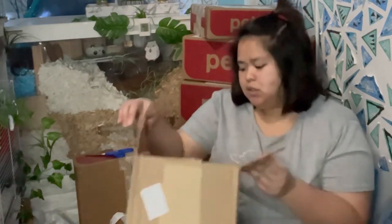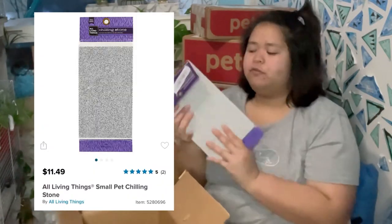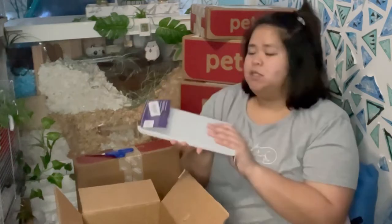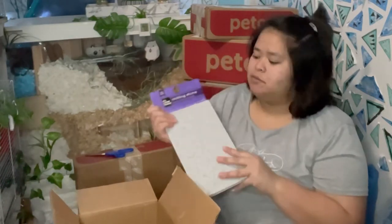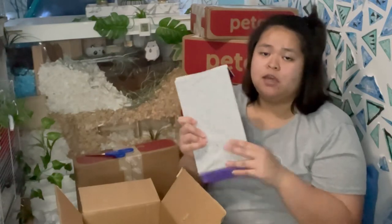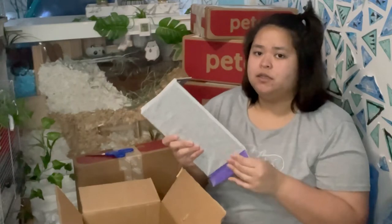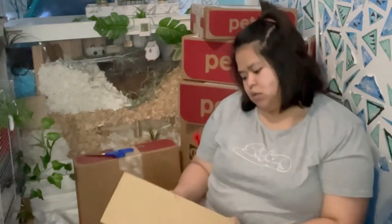Next one is from PetSmart — I got a stone again for Shoyan, a cooling stone. This is a great product for your hamster because its purpose is to provide a cooling area, especially when they feel hot in their enclosure. The next one is also from Night Angel.